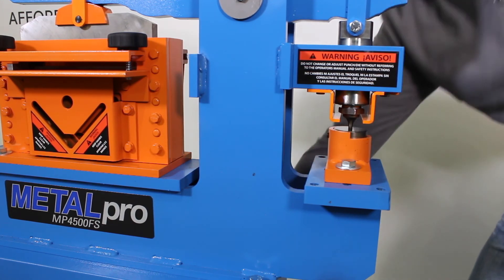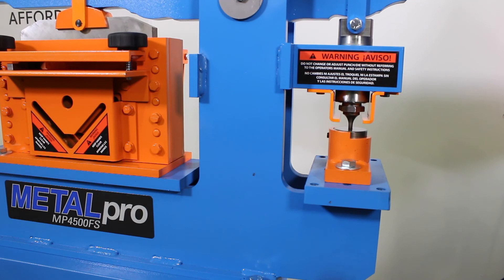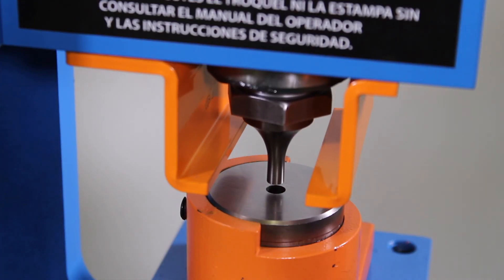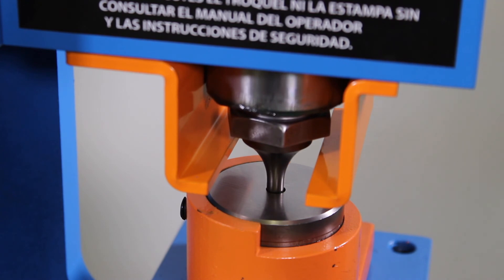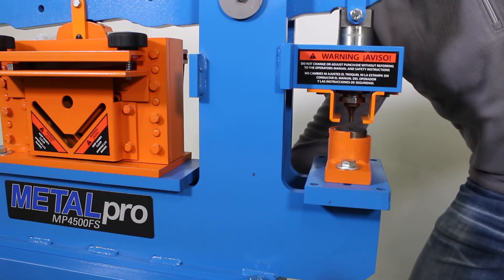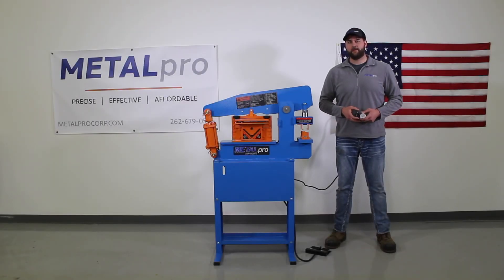Once the die is tight, turn the machine back on. Run it a couple times up and down to confirm clearance, and now you're ready to slide material in and punch holes. That is how you successfully install and align your punch and dies.